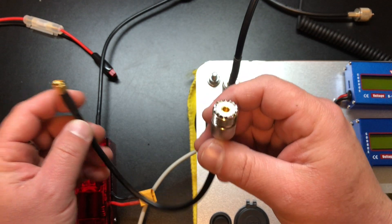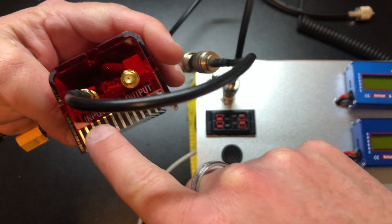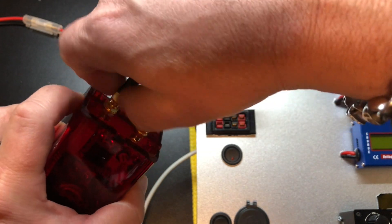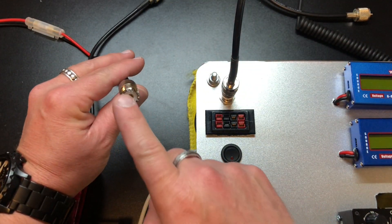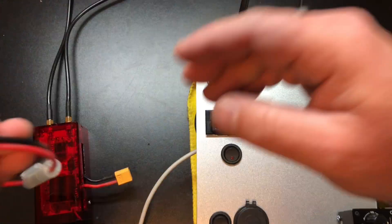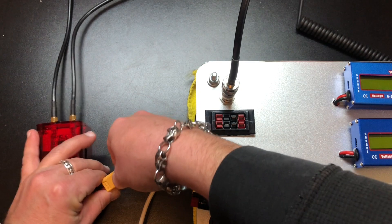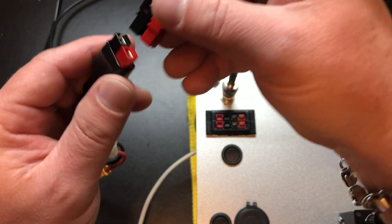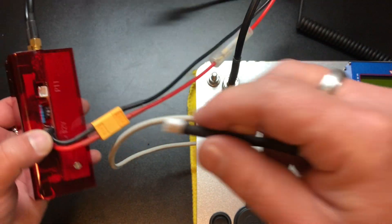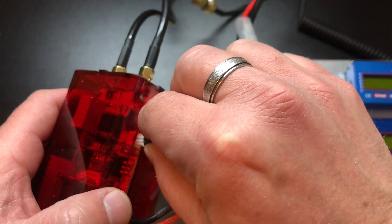Then we take our SO239 cable and plug that into the output. I wish these said 'radio' and 'antenna' instead of 'input' and 'output' — that would save a little bit of confusion. And then this is where we're going to plug our antenna in, and in this case I'm just going into a dummy load. Now we have our power cable that I'm going to plug in here, and then I have just an external power supply to power this up with. And then lastly, we have to take this connector and plug it into our PTT.